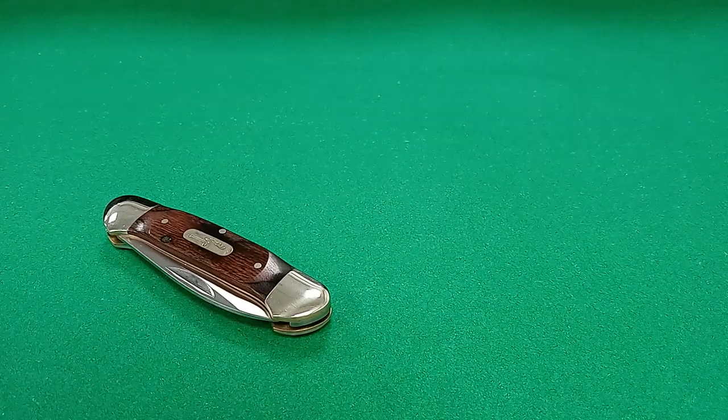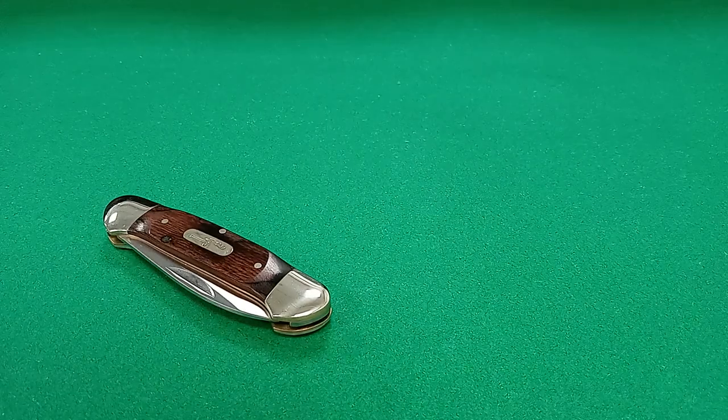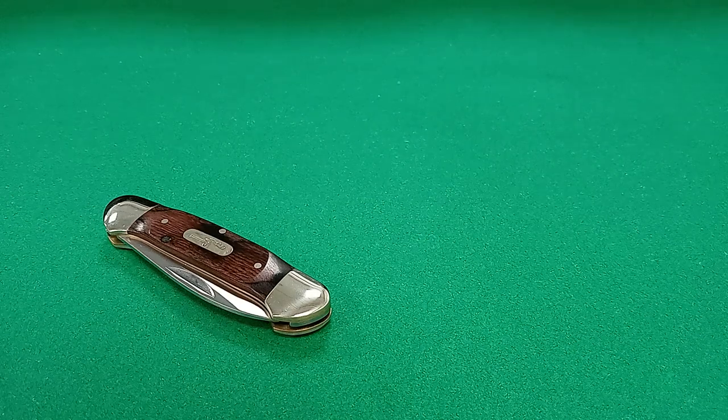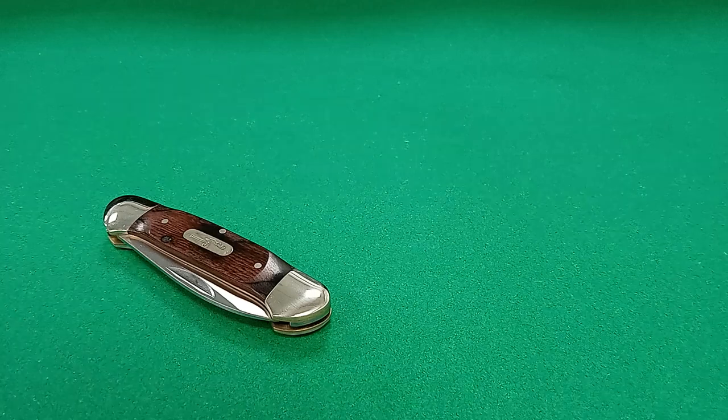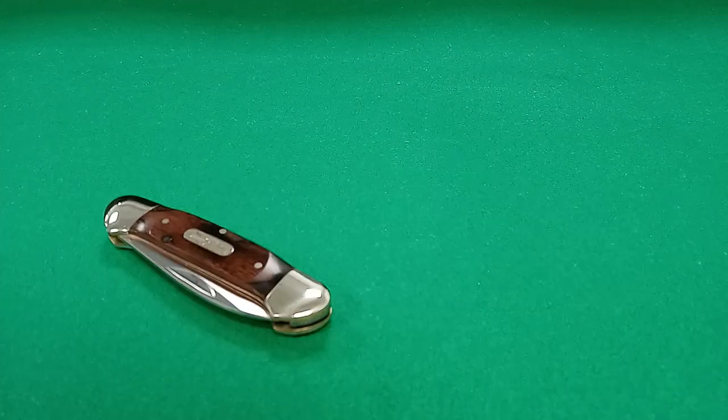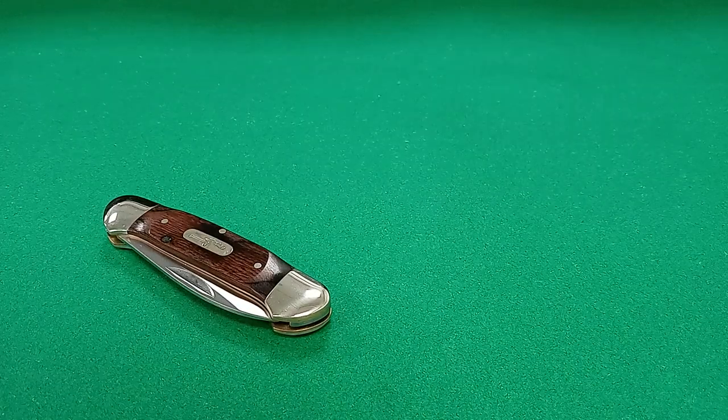I've tried to do some research into when this model first came into existence. The only two pieces of information I was able to turn up is that it's a smaller, pocket-friendly version of a knife known as the cattle knife. And apparently, even though the canoe looks like something that would have been created in the mid to late 1800s, the most reputable source I found dates it to 1915 — that's right, 1915. A little odd there, but just a very quick, brief history.